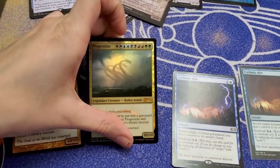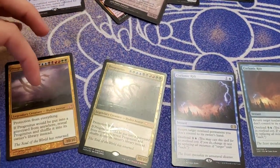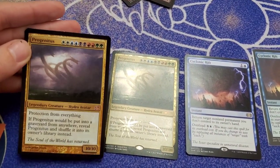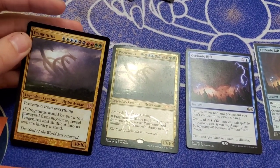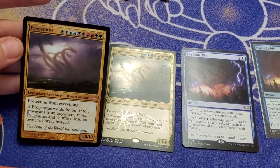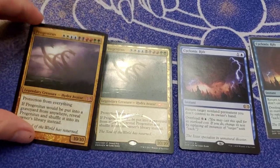First off, we have Progenitus. This is mine — it's from a different set than the one I got printed. It's a little bit blurry, so I'm wondering if it was printed off of a holo. The original that they got the picture off of was holo, which is why it looks a little bit more blurry.